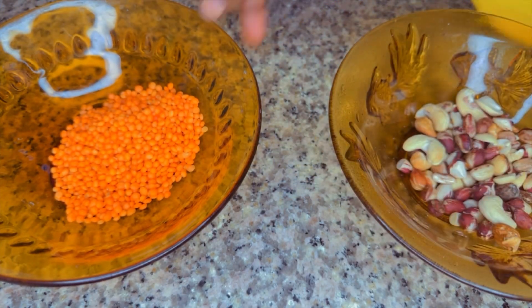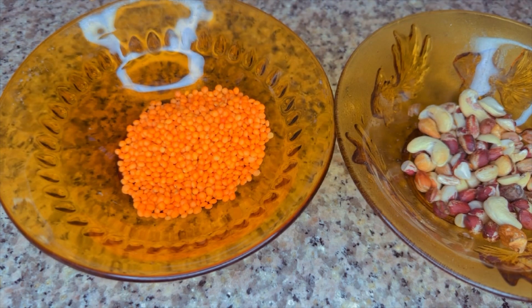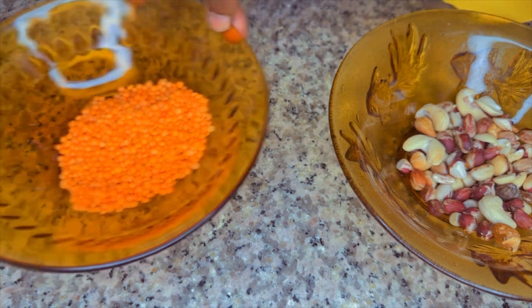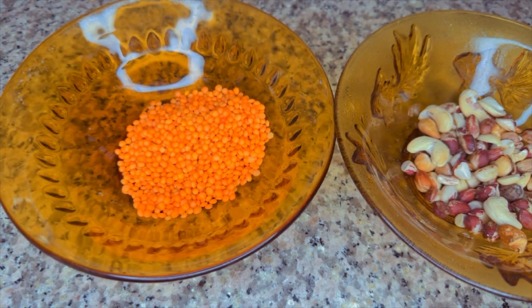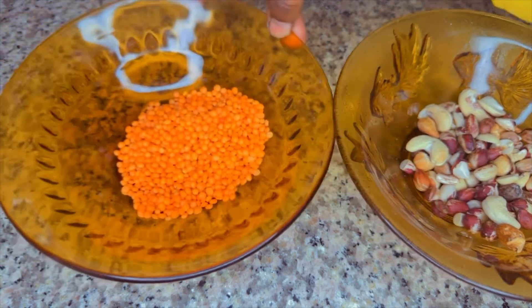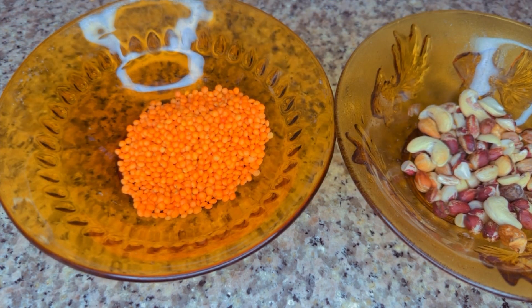A lot of people do not know the magical effects of red lentils. This particular grain I'm using in this video is very, very powerful. Most especially, this nut butter is magical as well.